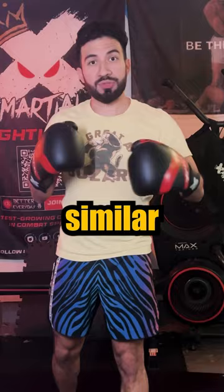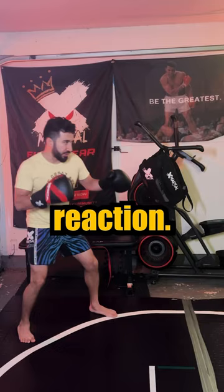Next tip I have for you is similar to the first, only instead of throwing a jab that's not meant to land, we'll start with a fake to get the same reaction, and then behind it comes the real jab.